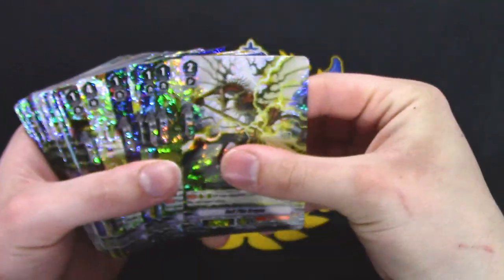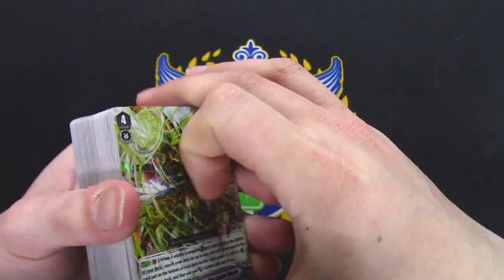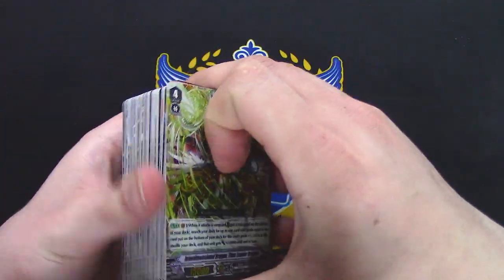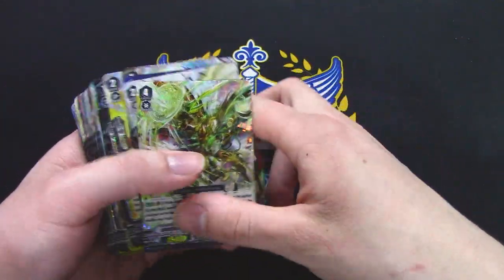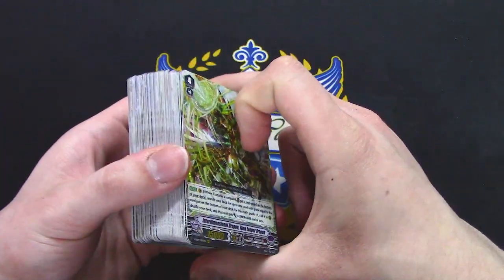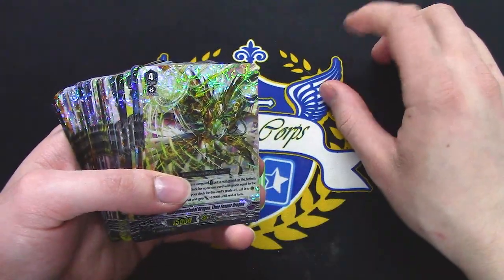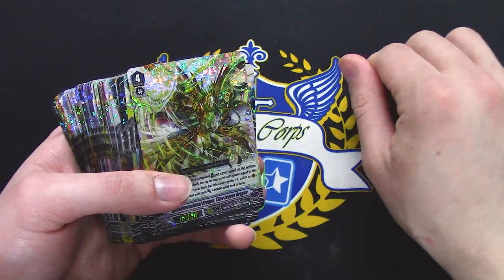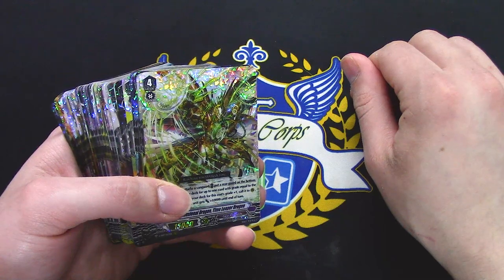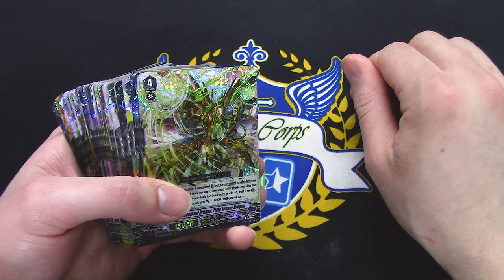Alright, anyways, thank you guys again for watching. I hope to be doing another unboxing for the second set. You will be seeing some deck profiles for Spectral Duke coming out — I do have Spectral Duke ready to go for you guys. And I will hopefully be doing Jewel Knights when the next set comes out as well. So stay tuned for that. And that's pretty much it — stay safe, and you all have a great day!